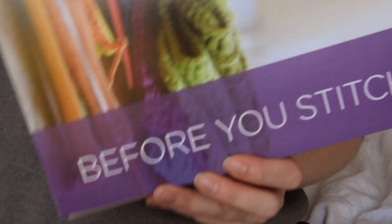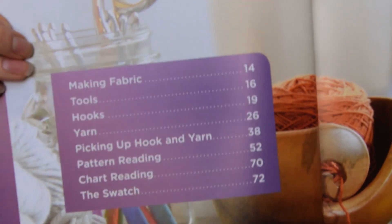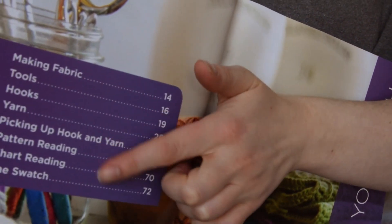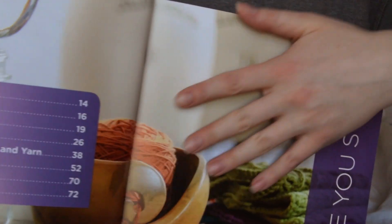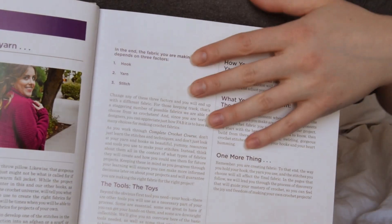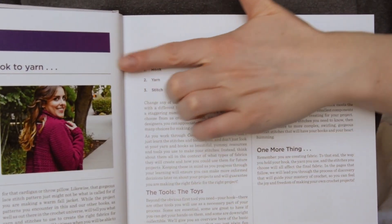Here's the first part: Before You Stitch. There's some additional table of contents here. Making fabric.